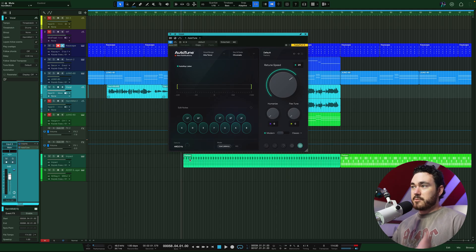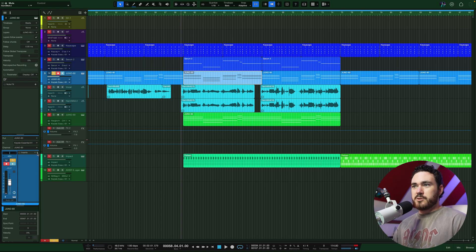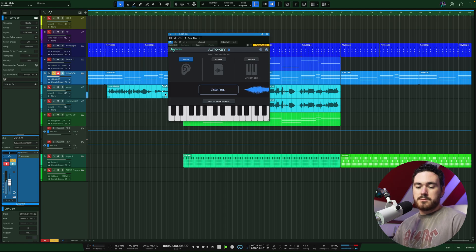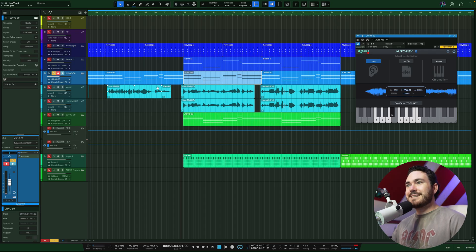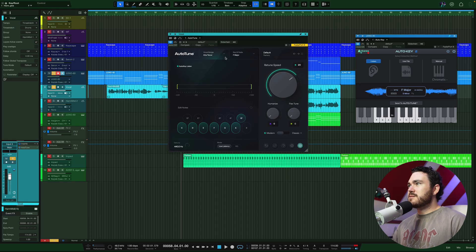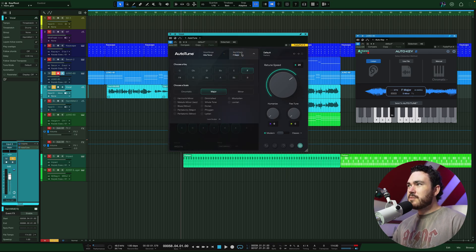I'm sure I could figure it out. It doesn't really matter though because it sounds great. Before I start dialing it in, I'm going to pull up the chords. I'm going to grab AutoKey and then press play. So it reckons F major or D minor. Let's send to AutoTune. If you're in Studio One, you can also right-click and go detect key signature — also pretty handy. We'll go to the vocal and AutoTune and it has sent F major across. You can click up here and go through all the scales — what kind of voice you are. You can auto-detect this stuff.